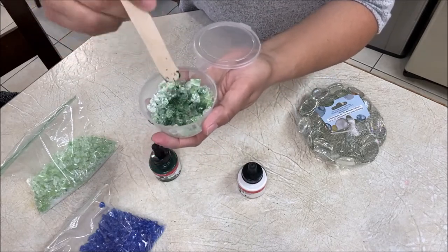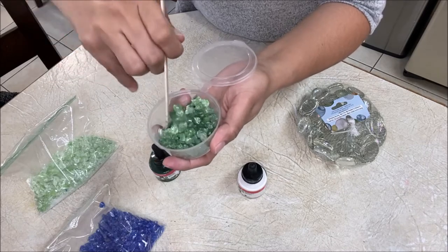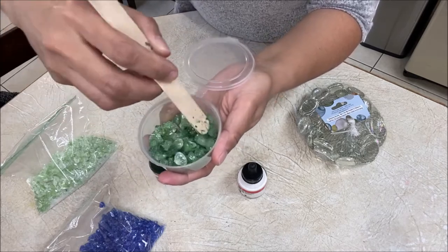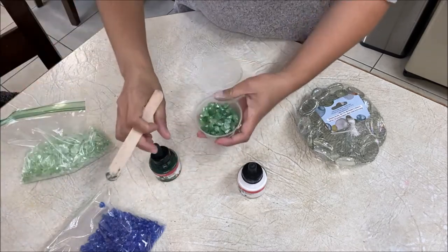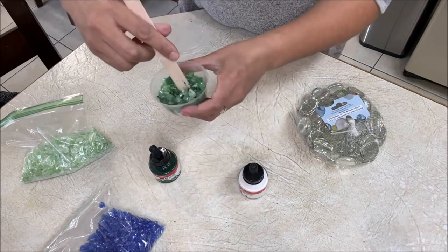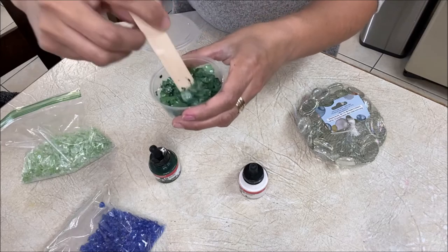Let's mix them up. I think I probably need a little bit more ink — I need more, yeah. As you can see, they are getting colored already, which is a good sign. I'm getting some darker green versus this light green. There are some areas where the white is mixing in with the rest of the green, so I think it's okay.